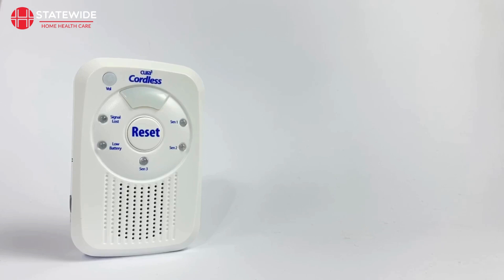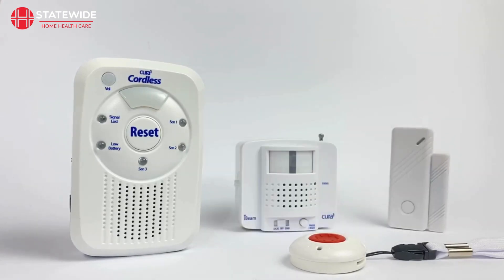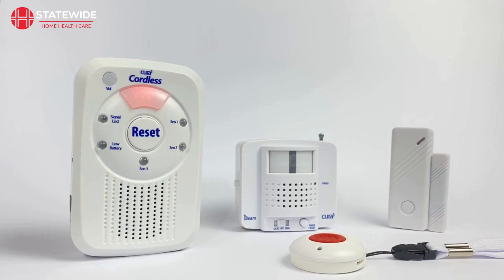We will start by explaining how to connect call buttons, switches and sensors. This will cover most of the Cura-1 devices that don't include a transmitter for a pad or a mat. With your monitor in programming mode, trigger the call button or activate your switch or sensor to pair that device to your monitor. The first available sensor slot will be filled and the sensor number that it is associated with will illuminate and beep briefly to indicate successful pairing. Doing this will cause your monitor to automatically exit programming mode.